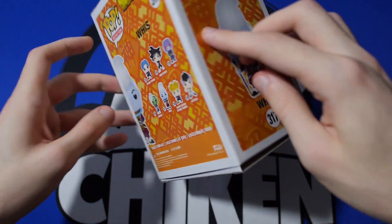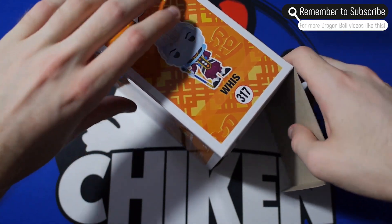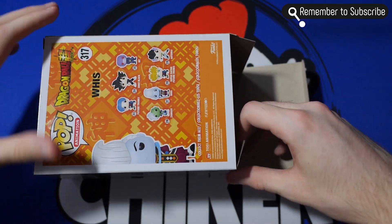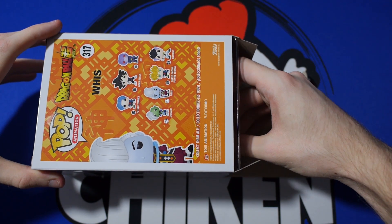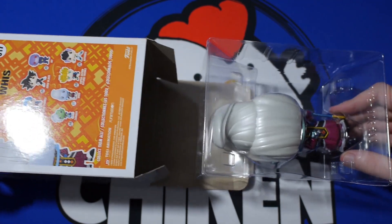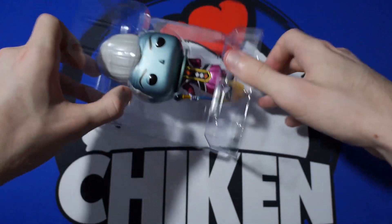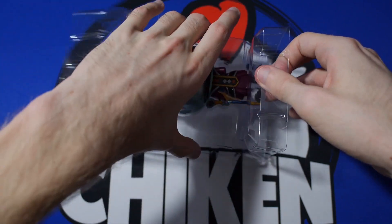We can actually open it up here without getting a crease on it. That's one of the main issues with Funko boxes — the boxes get creases very, very easily. But this is going to be really awesome because I can actually take them out of the package and take some pictures and stuff. Some cool little glamour shots. But yeah, look at this guys. Amazing.